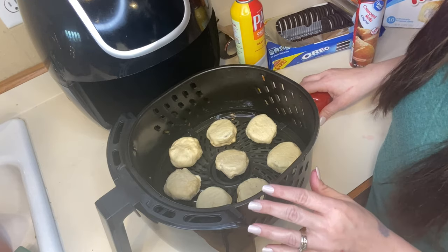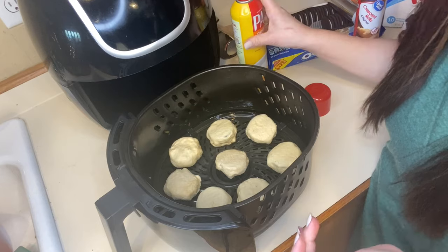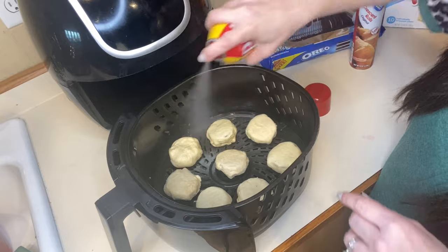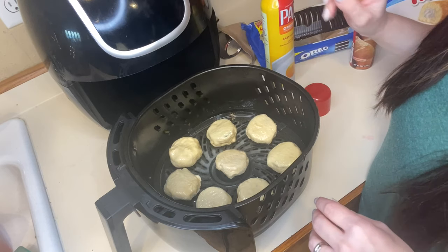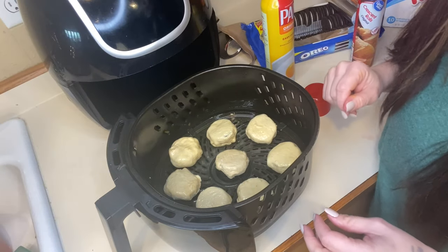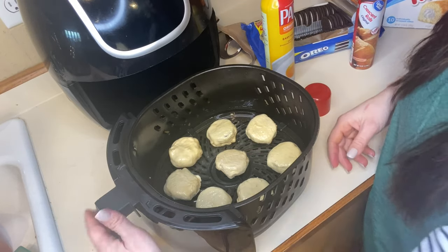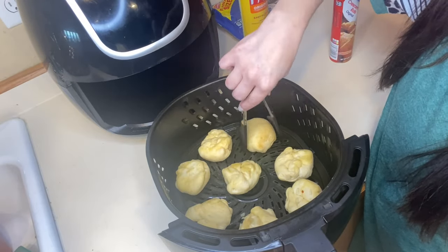Now that I have all my oreos wrapped, I got eight out of the package — because there are eight croissant rolls in a package. We're going to go ahead and spray our oreos. We are going to flip them halfway through cooking. Cook these at 375 degrees for four minutes total — two minutes, then flip them, then cook for another two minutes.